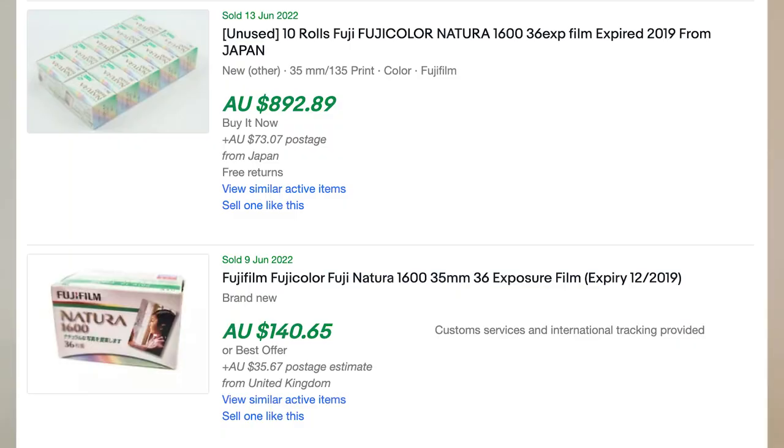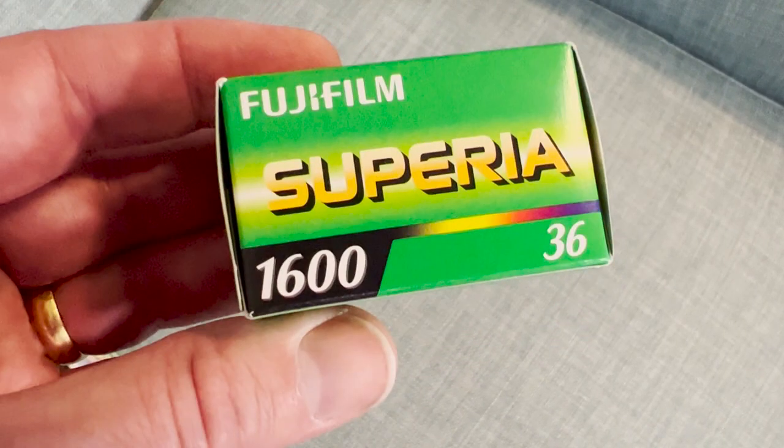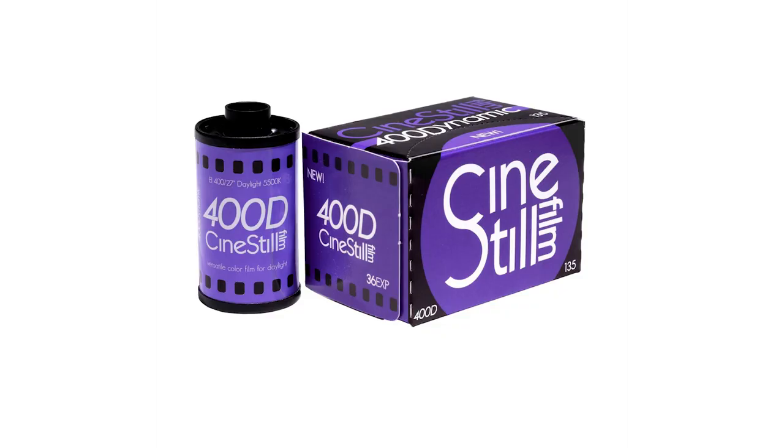The second reason is price. Because Natura/Superior 1600 was discontinued and stocks have been dwindling, the price has gone up to almost as high as FP100C pack film — rolls regularly sell for over 80 or 100 US dollars, which is a little bit crazy. Unfortunately, high speed colour negative film does not age that well, so it seems kind of weird paying that much. On the other hand, Cine Steel 400D, when you can buy it, is around 15 US dollars a roll plus tax and shipping. It's not the cheapest colour negative film ever released, but I think it's a good price and the product is fantastic. Of course, we have to support these new films to make sure they keep making fresh film for us.